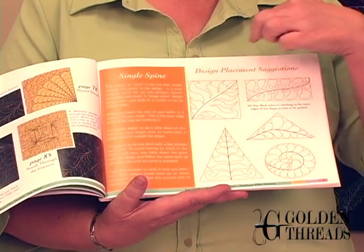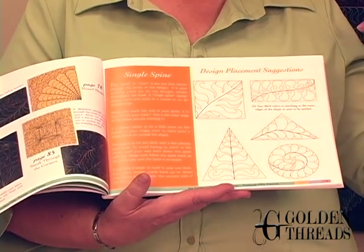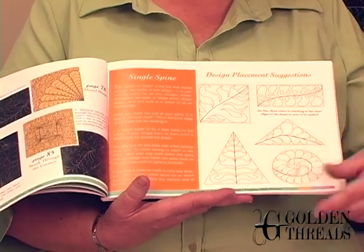Do the stem, down one side, up the other, onto your next section. So you're not having to stop and start while you're doing your quilting.